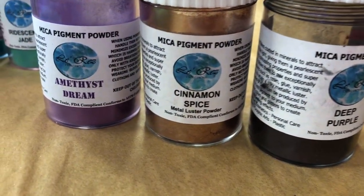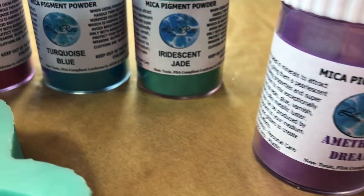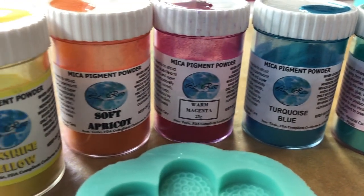The colors I'm using are all from Loreson. It's a nice fine pigment powder that has a little bit of a luster shimmer to them. I really, really like these.